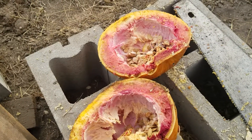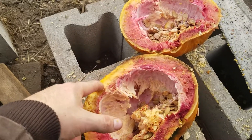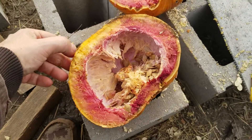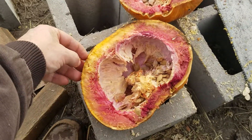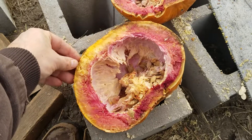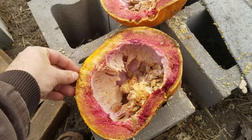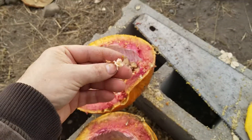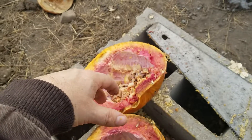It should be orange flesh, but the mold has turned it — well, it looks like a bloody mess. Nature is strange. I wonder what kind of seeds those are — yeah, pretty weird.